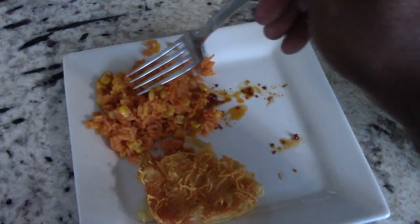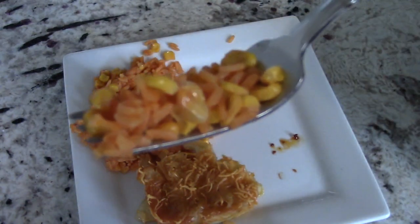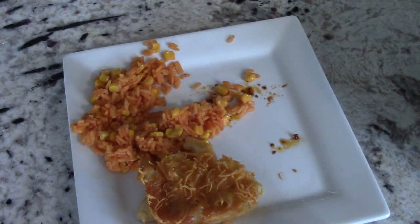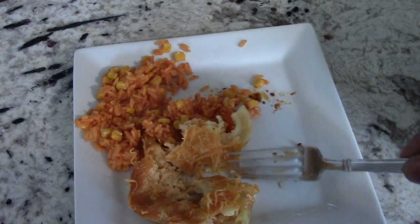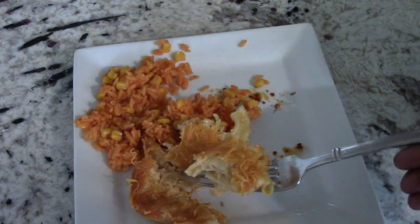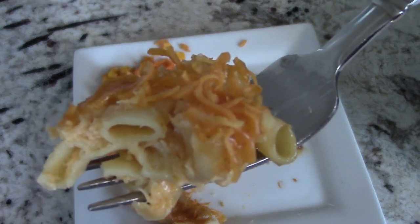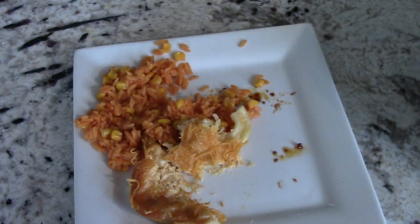Let's try some of this rice. I've made this rice a million times — I already know it's good, but you first. Perfect every time. The mac and cheese has been sitting out for about 15-20 minutes — let's try it. The tasters dig in — oh yeah, that's good!